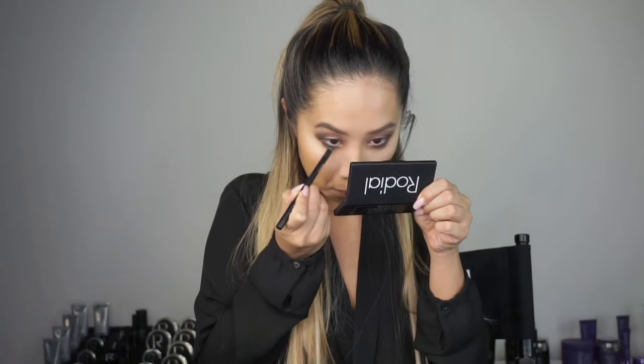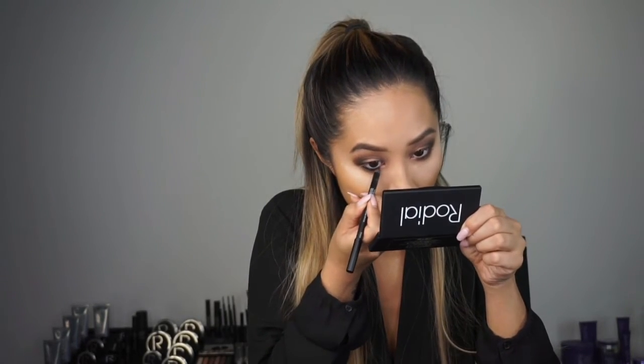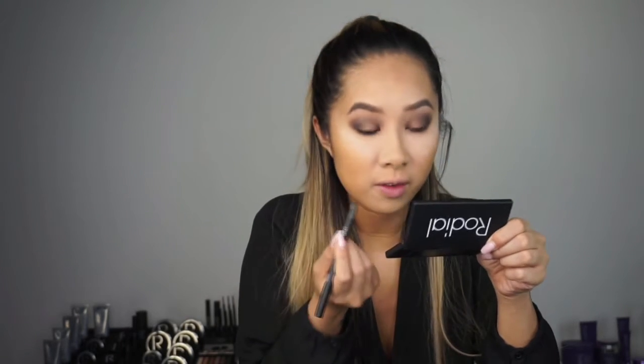Now I'm going to use shade number 2, which is this orange tone, and I'm just going to blend the edges. I'm then going to use the black smoky eye pen just on my waterline. These are really creamy pencils and very pigmented, so as you can see it's very black. They're also very easy to smudge, which is perfect for creating a smoky eye.